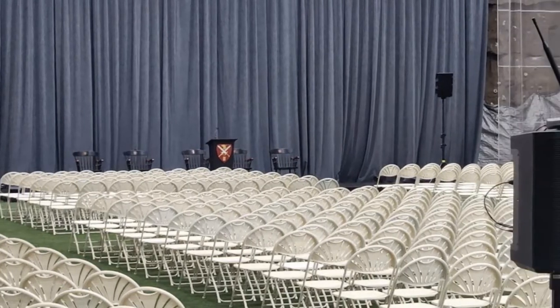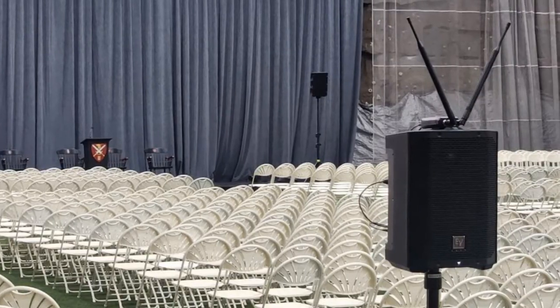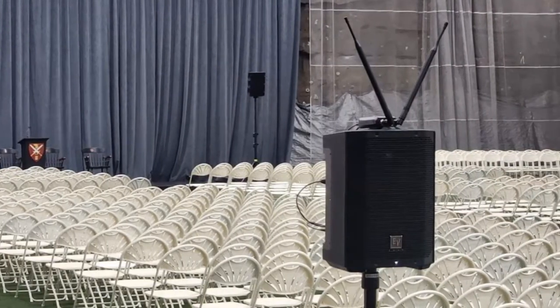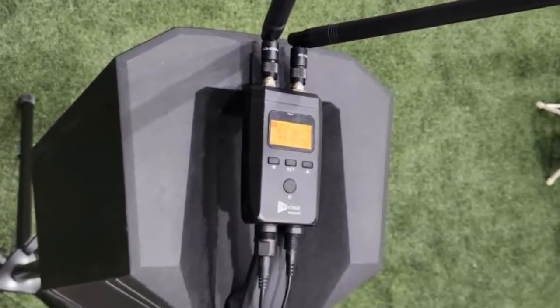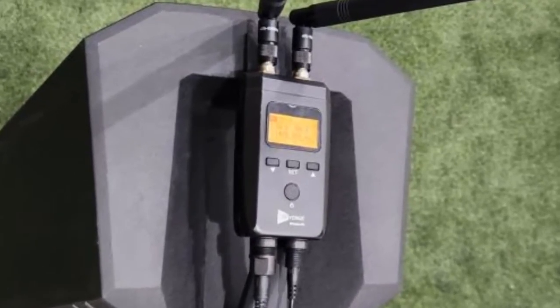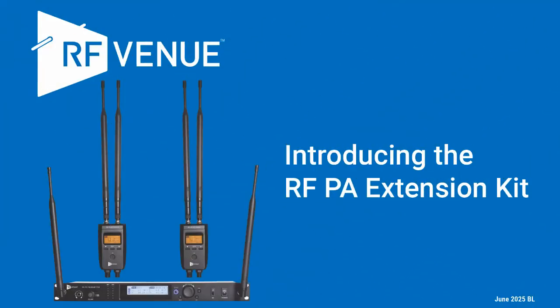So if you need to send audio to the green room and lobby in a theater, or send audio to satellite speakers on sticks, or any other need to send audio over some distance, you can now set that up in minutes instead of hours. Striking the system is equally quick. So check out RF Venue's wireless PA extension kit.